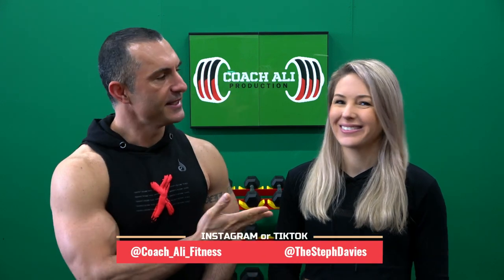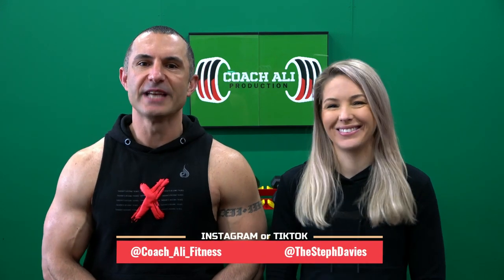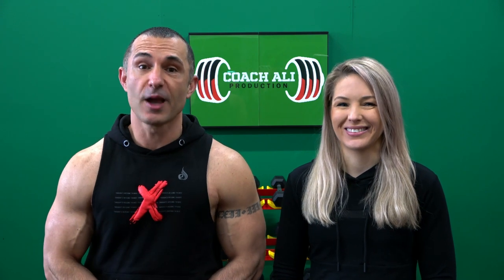Hi everybody, I'm Coach Ali and this is Steph. Welcome to Coach Ali Production. We wanted to take this opportunity to tell you guys what's happening in the near future on the channel, to keep you in the loop and get you motivated for what we're about to achieve together over the next couple of months.